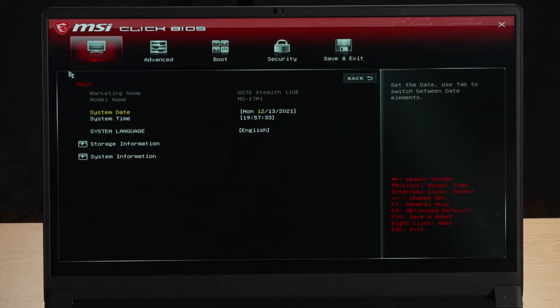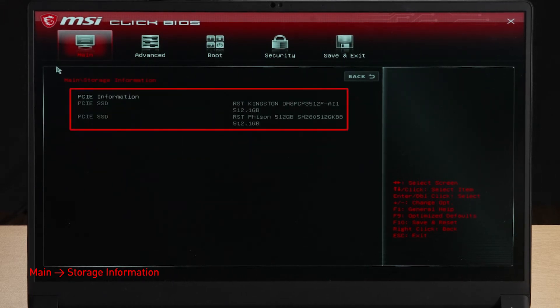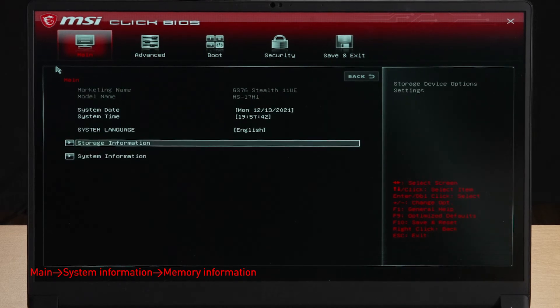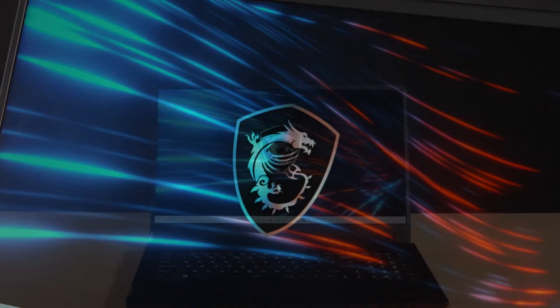Connect the laptop to AC power, press the power button, and repeatedly hit the Delete key to enter BIOS. Select Storage Information to view details of the newly installed SSD, then hit the Escape key to return to the main page. Select System Information to view details on the newly installed memory.